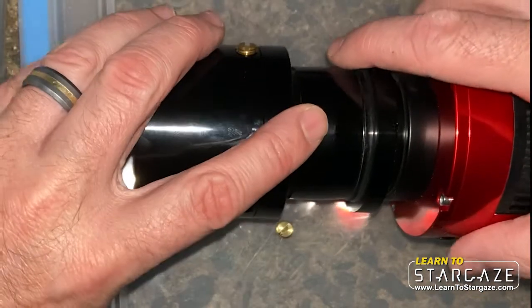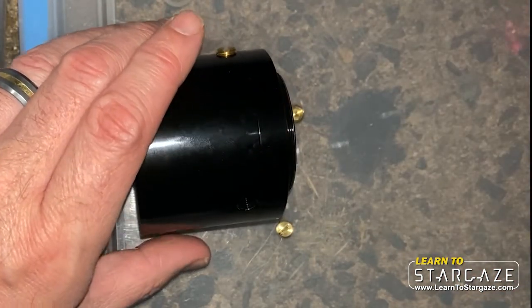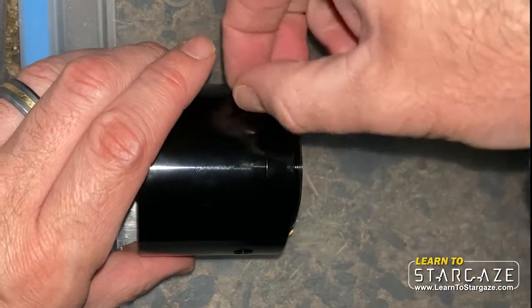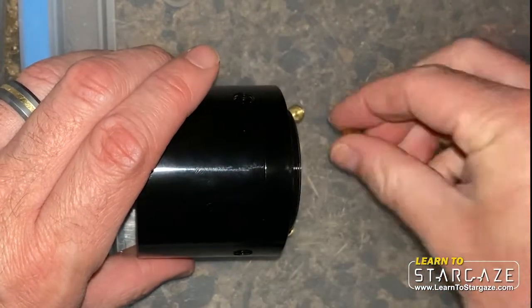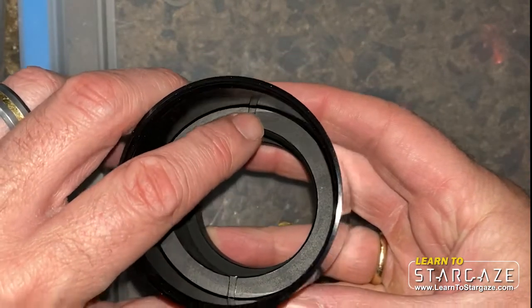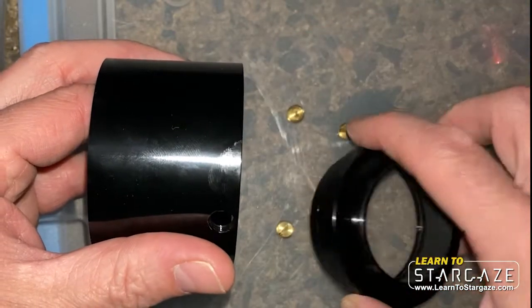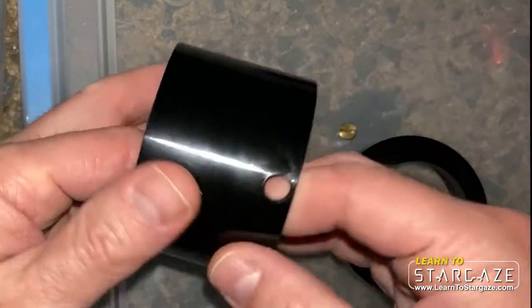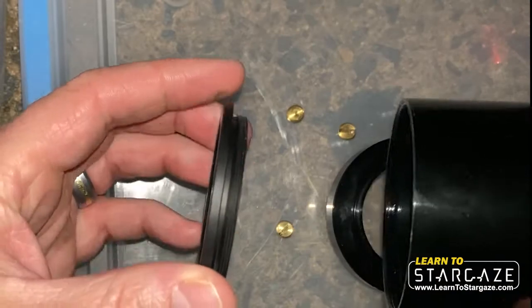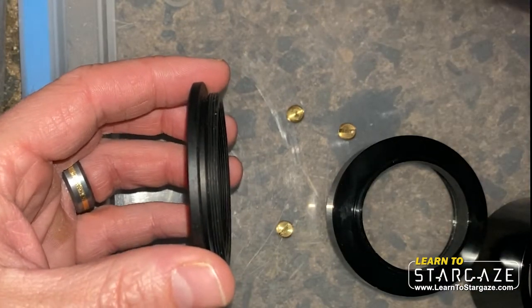So what we do is unscrew the camera from the field flattener on the Sharp Star, and then I've taken these little screws out — I'm not sure if you have to take them all the way out — but then you have to hold this with a finger or a screwdriver and unscrew the end here, then pull out this little guy here. Watch out, it's kind of greasy.